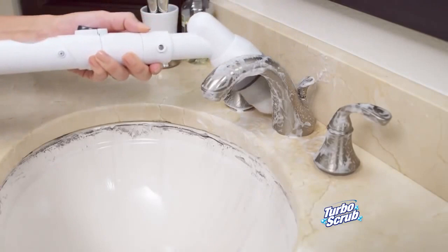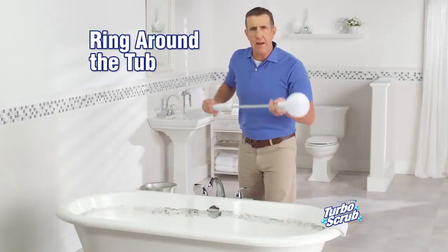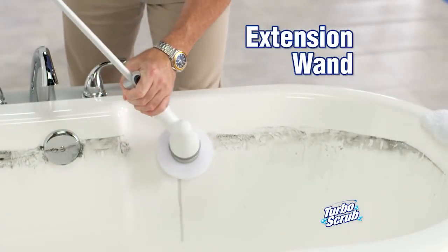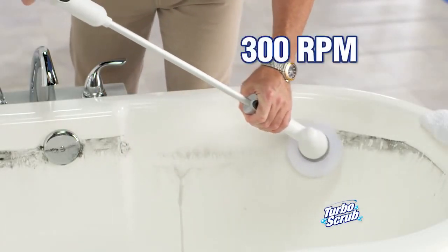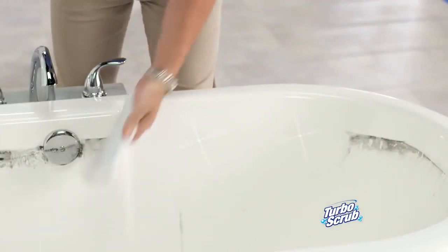Nothing's better than the Turbo Scrub. For tough areas like the bathroom sink, watch the brush conform to fixtures and fittings. For ring around the tub, use the Turbo Scrub with the extension wand — you never bend your back, and it spins at over 300 RPM.